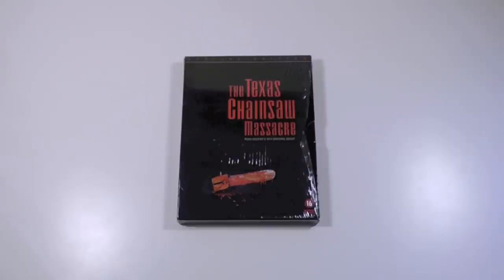Hey everyone, this is Disc Junkie, and today I'm here to show you the Texas Chainsaw Massacre special edition from Holland.